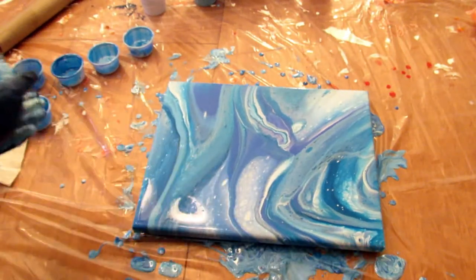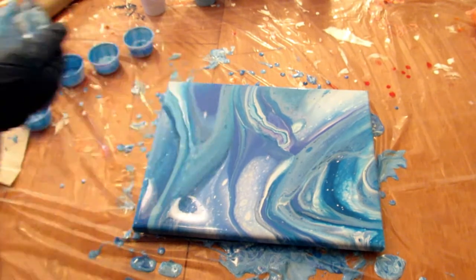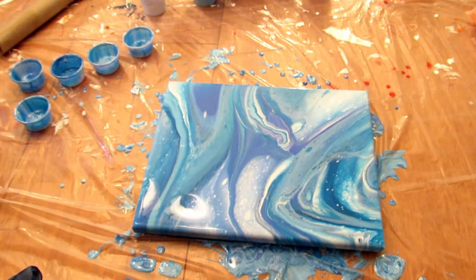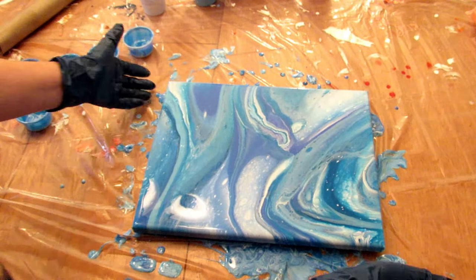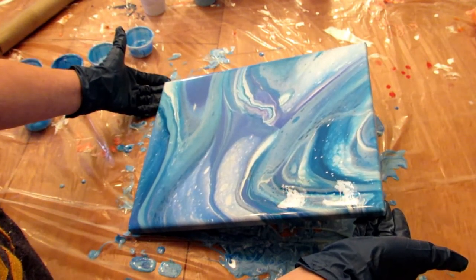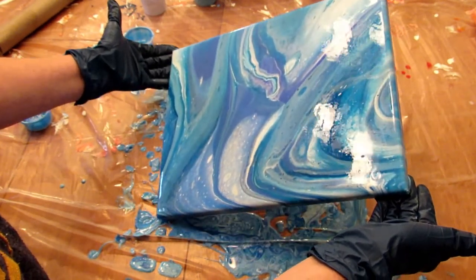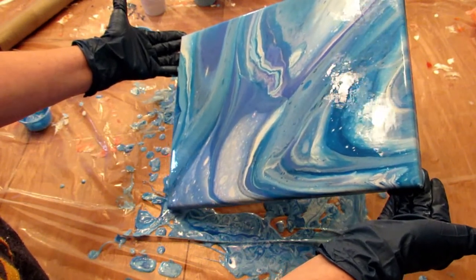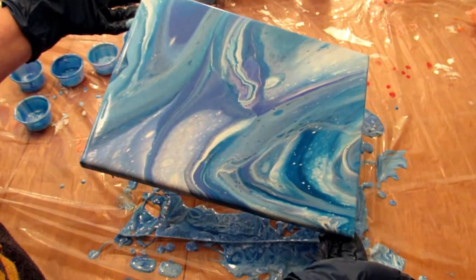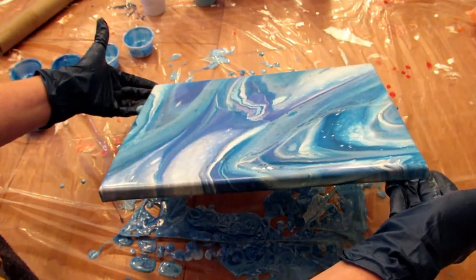All right, so here it is. I feel like it's really boring, but I'm going to let it sit for just a minute while I go clean up my hands and think about it.